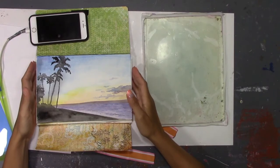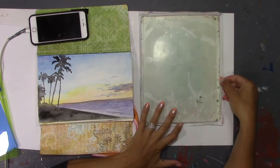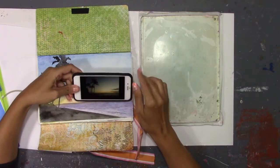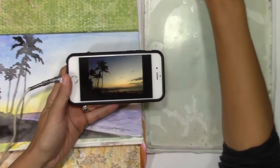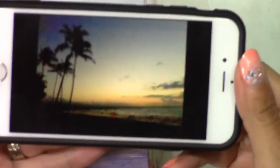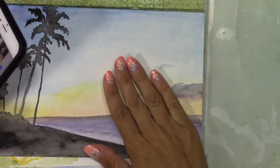Hi everybody, I'm back from Maui and I'm here with my jelly plate. We're going to do some jelly plate things today. I have this that I painted - I did some quick watercolor paintings in my book. This is from a picture I'll show you on my phone - it's a sunset from our condo. I painted it quickly in watercolor and thought it might be fun to try it on a jelly plate.